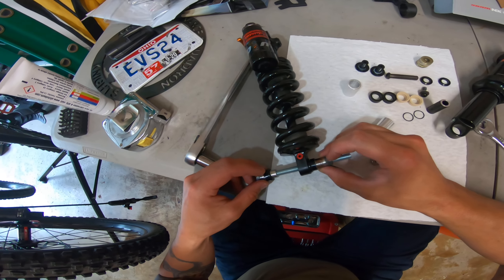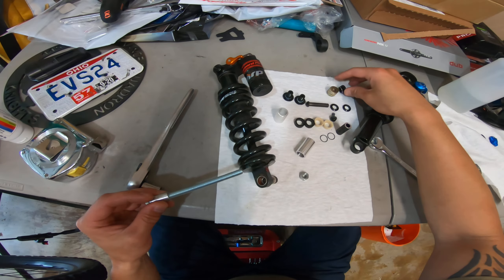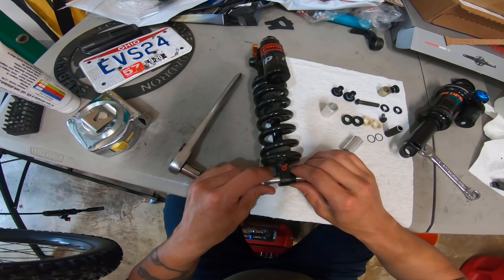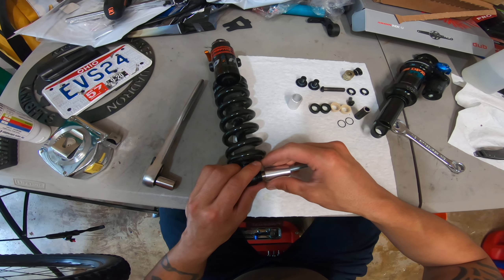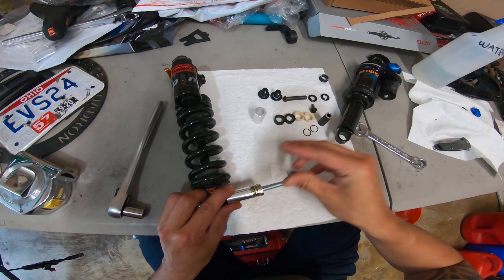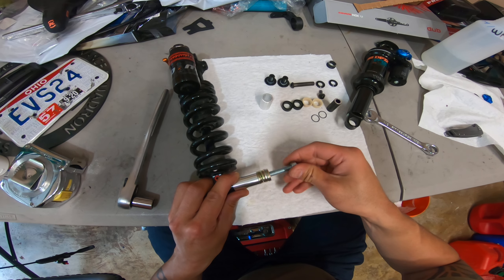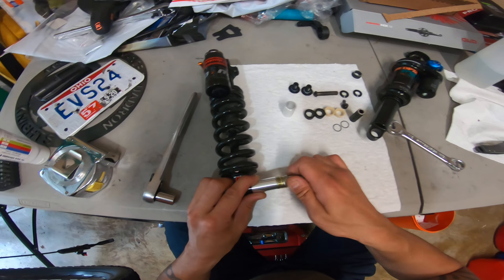The other side didn't come all the way through, but I can go ahead and put the cup back on, throw my washers back on and the nut, and finish popping out the axle bushing.